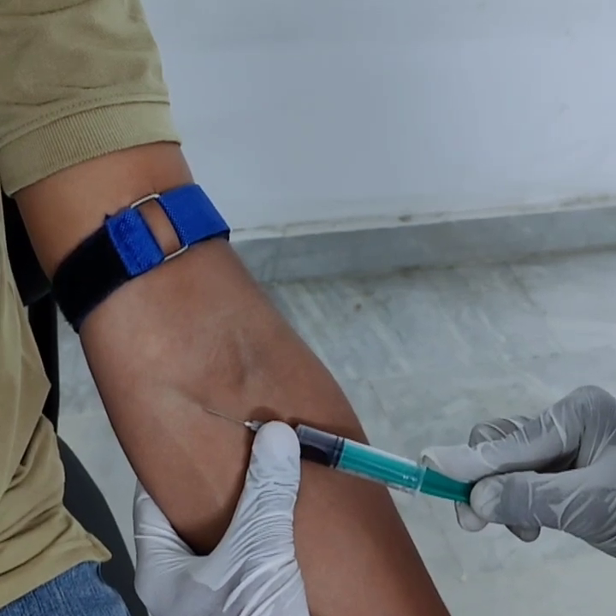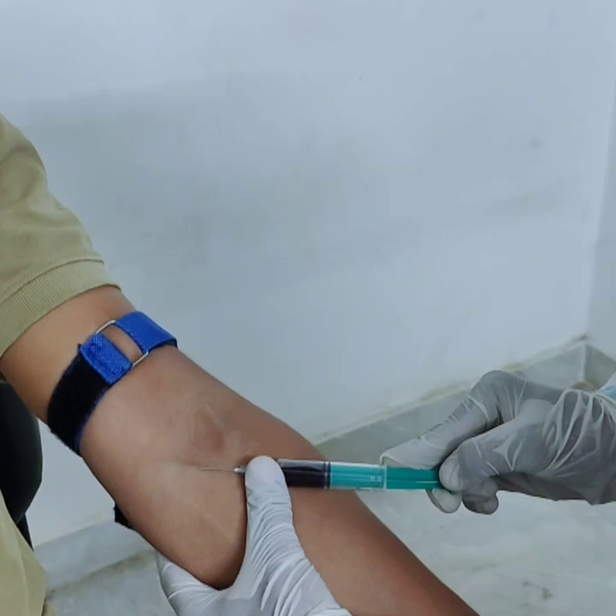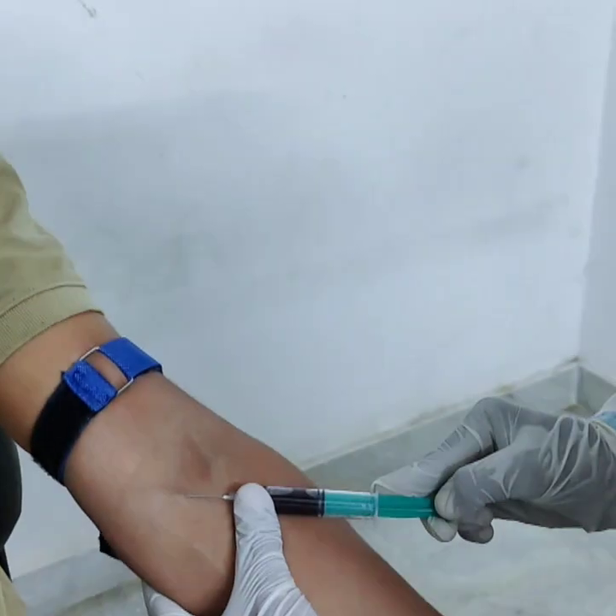Then, fill the tubes in the correct order if multiple tests are ordered. Do not shake the tubes — gently invert them if needed.